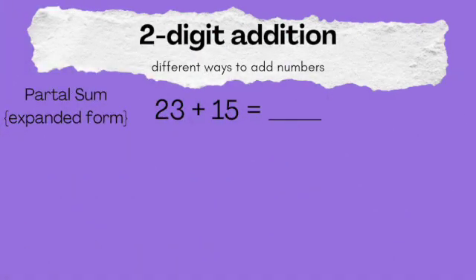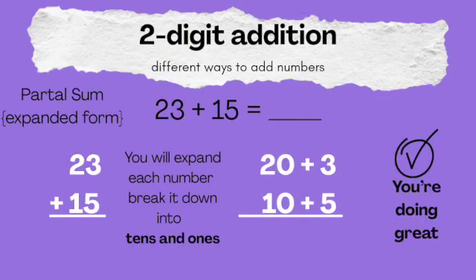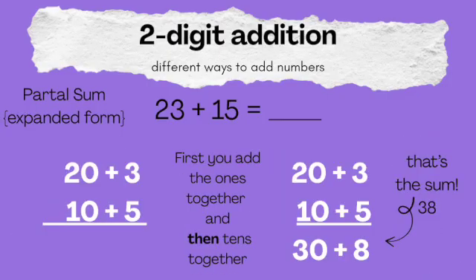Now partial sum. We're going to take that 23 and the 15 and break them down to expanded form. That's a 20 plus 3 and a 10 plus 5. When we add it up, the 3 plus the 5 is 8, and the 20 plus the 10 is 30. So 30 plus 8 — the answer is 38.